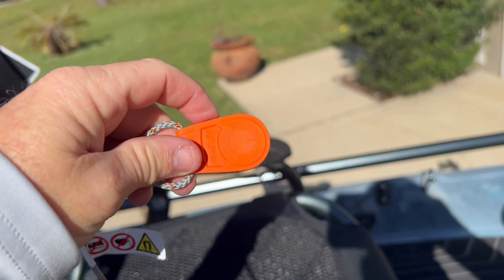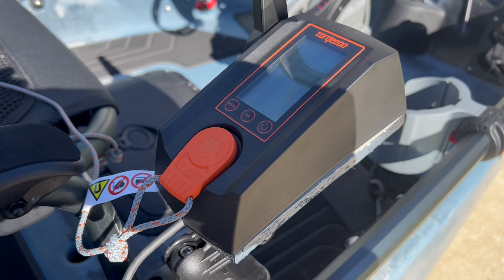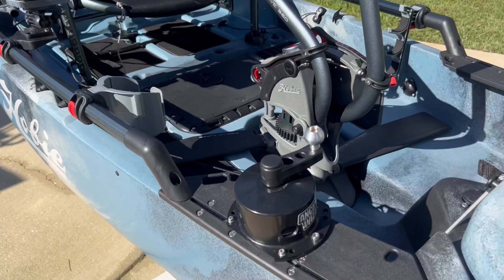I attached the lanyard here — he could put this on his vest if he chooses to. It just goes right there simply. I put mine right there and attach it to my vest when I'm using it.